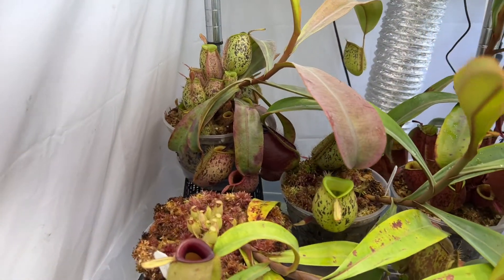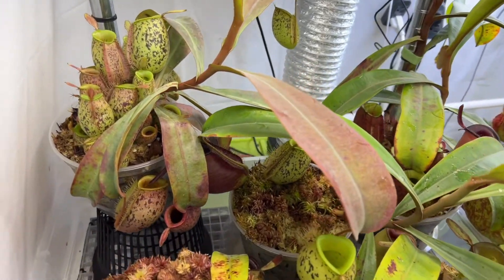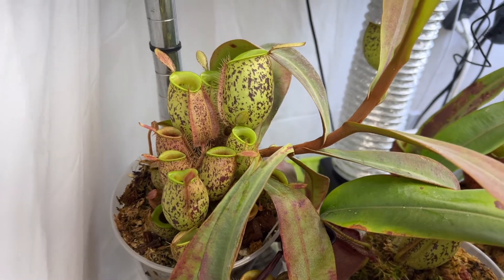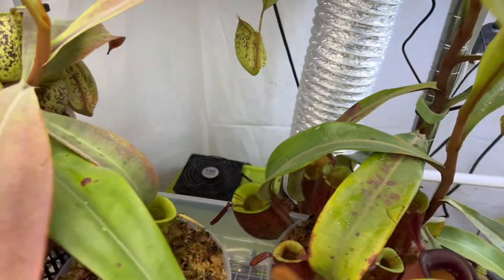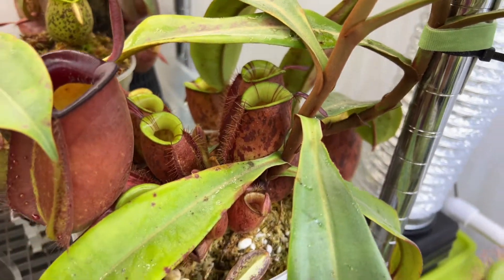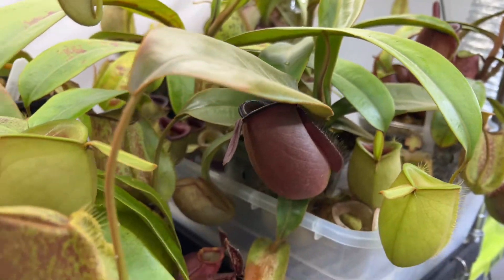Apularias are probably the most prominent in terms of basal shoot production. This one back here has got just a whole mountain of them, as does this lime twist. But every one of those basals that you pluck off and propagate will be identical to the main plant.